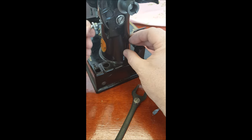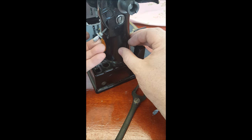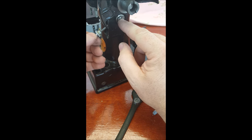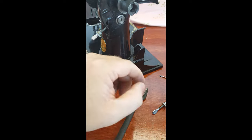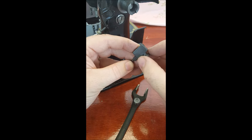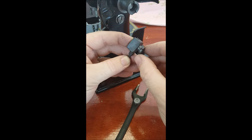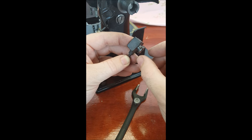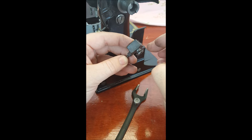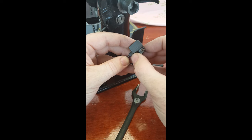If the lever was too loose and your stitch length kept changing while using the machine, that can happen when this is loose, so you would tighten it. However, you can only tighten it so far, because as it goes through the housing it bottoms out against this piece, so the answer is not just to keep tightening. If the ears have become flattened on this little washer, tightening it all you want won't help.